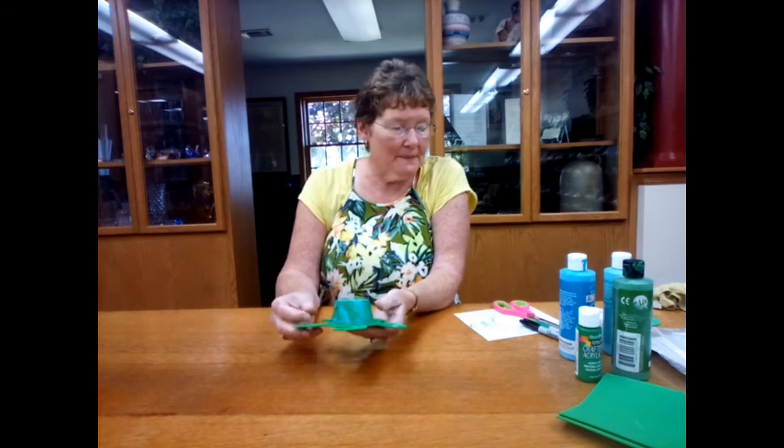Hi, I'm Barbara. Welcome to this week's episode of Craft Corner Kits to Go. I thought it'd be fun this week if we worked together and made a floating sea turtle. This is a really easy project and it's really fun.